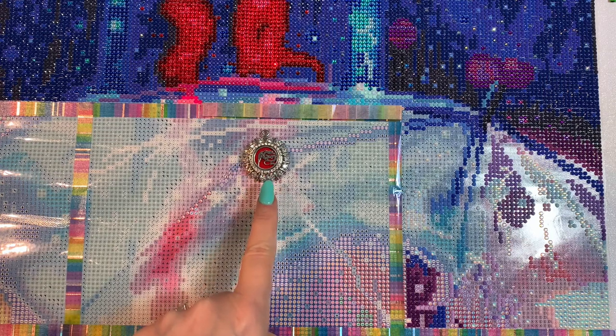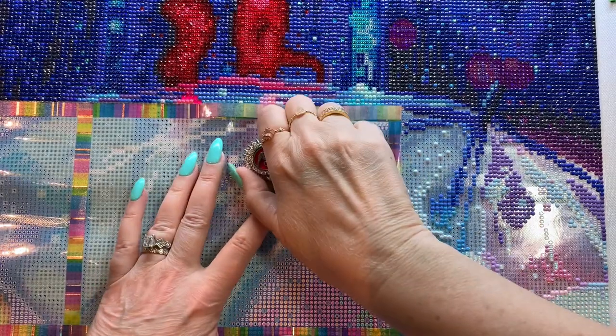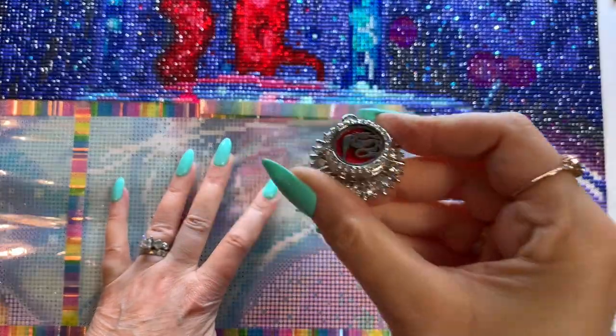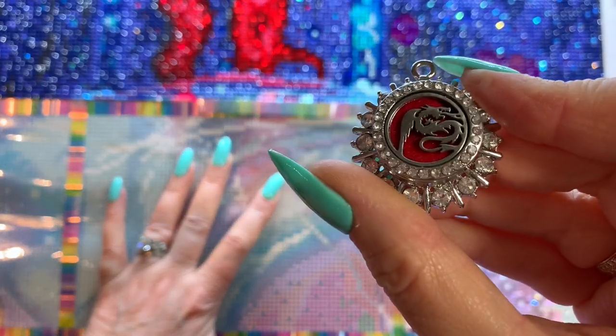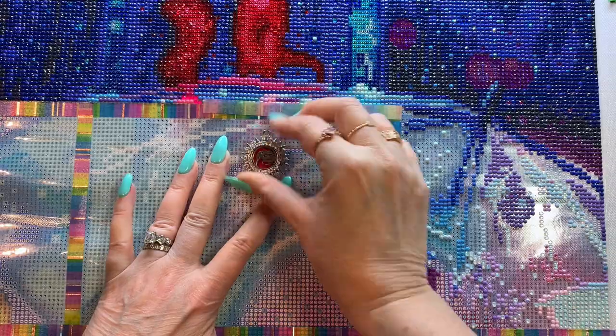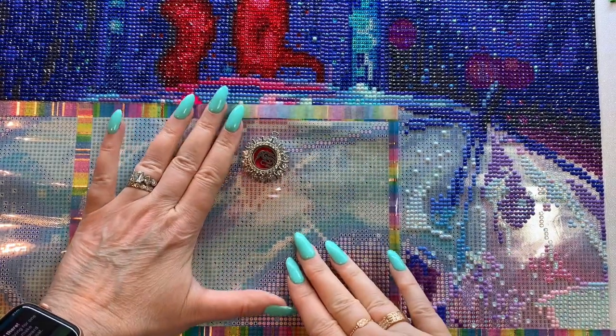I'm also digging my cover minder here. It has a little dragon on it. I got it from Jenny, the Uncrafty Crafter. She has a little shop called Oh Snap Crafters Cafe over on Etsy. Go check her out — I'll put the link below.